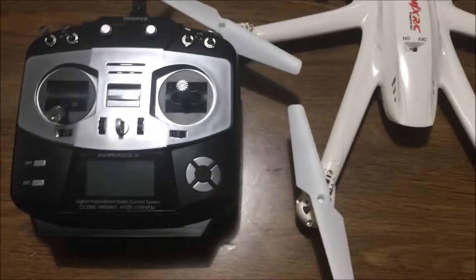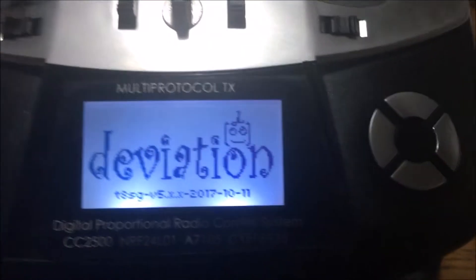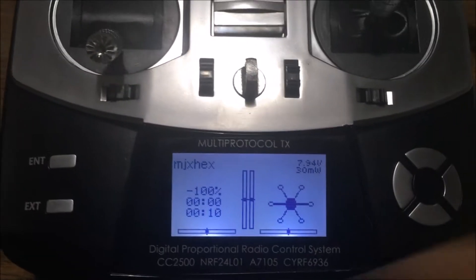Jadron here — something different. MJX Hex Jumper. I'm going to show you how to bind this. We're going to turn this on and again see MJX Hex. I've already done this but I'm going to show you how to do it.